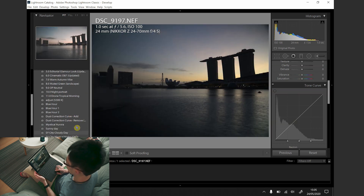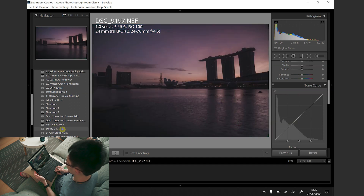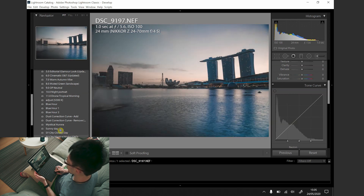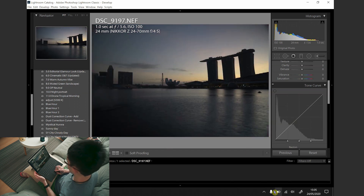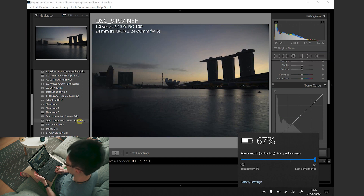I forgot to mention that the first photo was shot from Mandarin Oriental Tokyo overlooking the Tokyo Sky Tree. The second photo was shot from Fullerton Bay Hotel overlooking the Marina Bay Sands, and finally the last photo was shot from the Katz Lieutenant Arctic Resort in Finland.